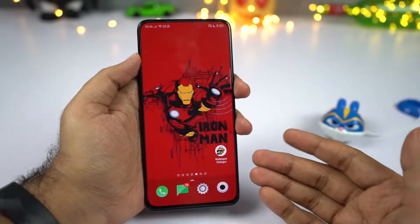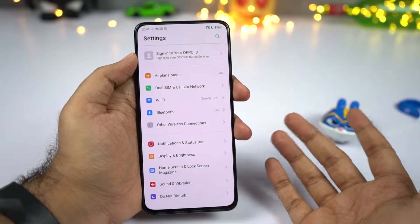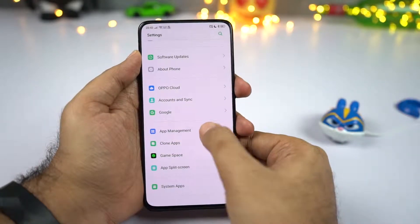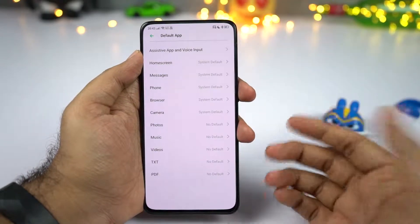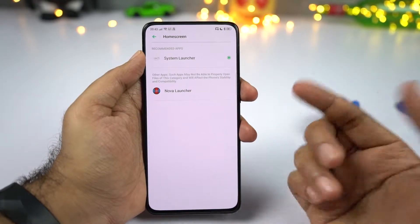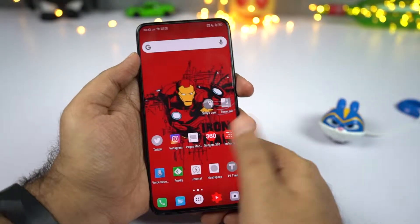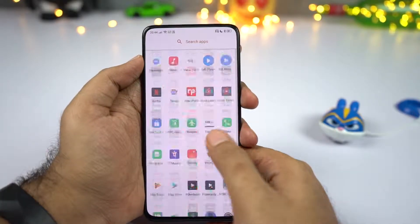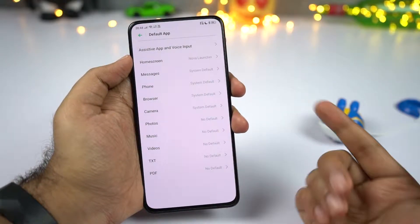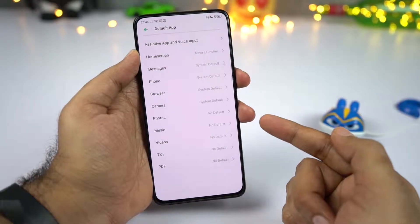If you want to change your default launcher — for example, from the default launcher to Nova Launcher — go to settings, scroll to the bottom, select app management, then default app. Select home screen and choose your preferred launcher. From the same default app page, you can also change your default messaging application, phone dialer, messenger, browser, and so on.